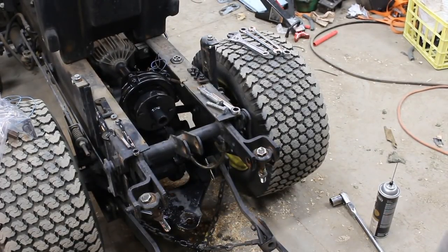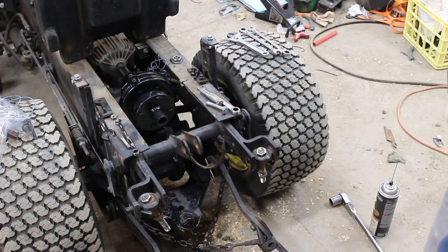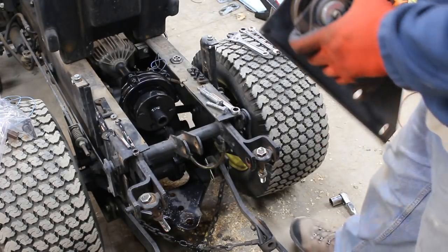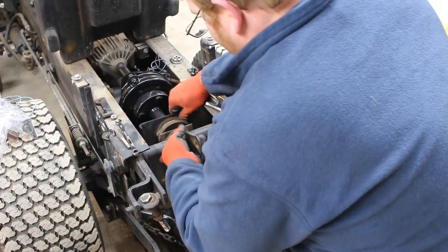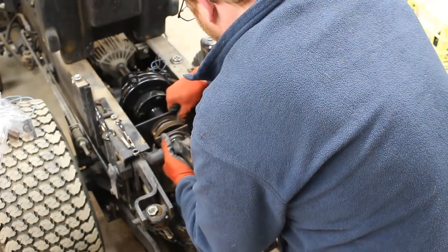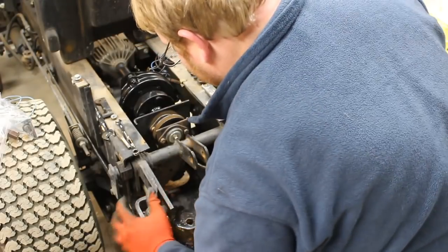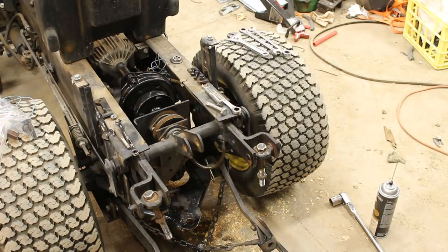Okay, slight change of plans. I have all the wrong length bolts and I can't find the correct length, and now that I have all this thing apart it's Saturday night at like midnight — obviously I'm not going to run to the store. So we're actually going to install the MCS pulley for right now. Not a big deal; I'd probably use this one first anyway. I was just trying to get the gearbox out of the way, but that's okay — this will work perfectly fine. So I'm going to slide the rock shaft back in there and I have plenty of room for the MCS right now.